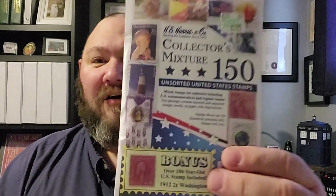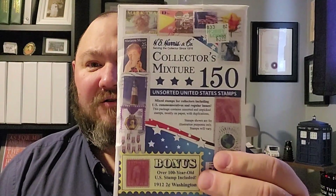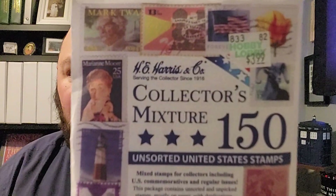The other day my wife and I were out. We live in a very small town, so we were in the bigger city, which is about 40 miles down the road from us. We were in a store called Hobby Lobby. If you live in the United States, you're probably familiar with Hobby Lobby — it's an arts and crafts store, a really great store. They have a very small stamp and coin section, and I noticed they had a packet of stamps for sale.